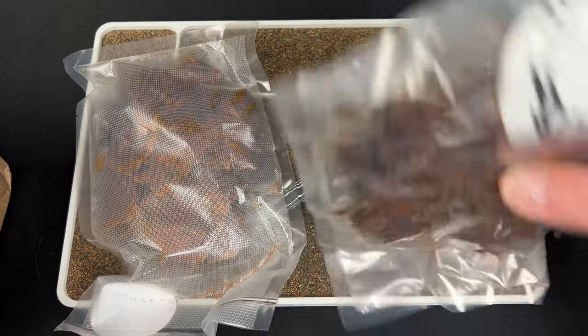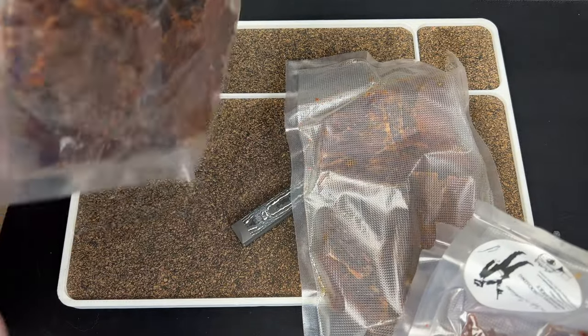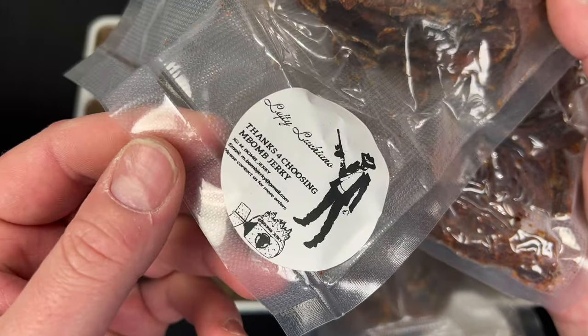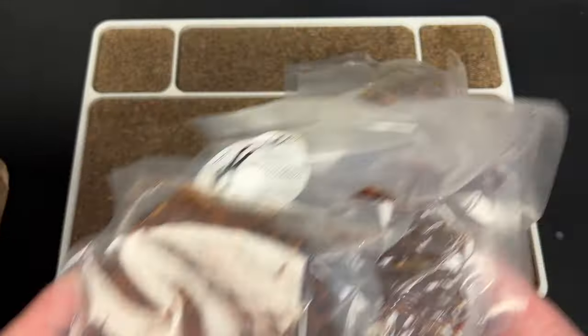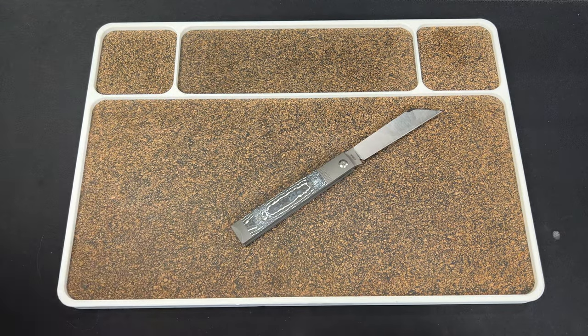Let's see — he didn't mark them? I can't tell if one of them's hot. I think he said one of them was going to be hotter than the other. But they all have the Lefty Luciano flavor. I actually have my own flavor of M-Bomb Jerky, which is pretty damn cool. Maybe they're all the same — maybe he was joking with me. Shout out to Mateo.